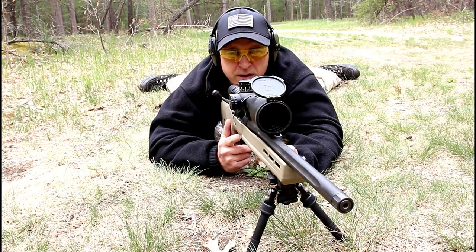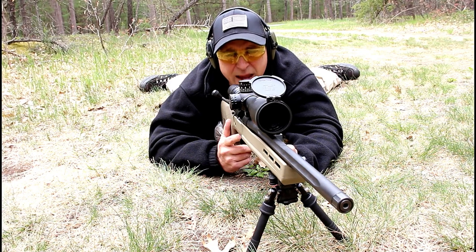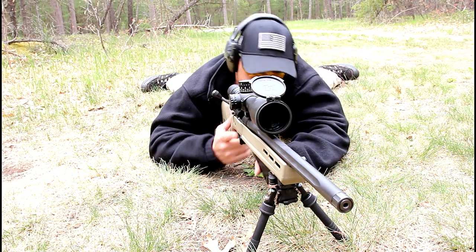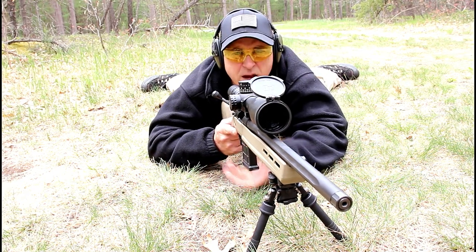The rifle I'm featuring today is a Remington 700 Magpul Enhanced Precision Rifle, chambered in 6mm Creedmoor. Let's take a few shots.